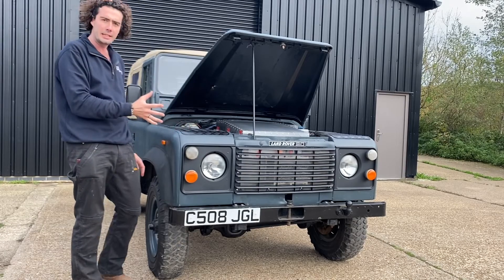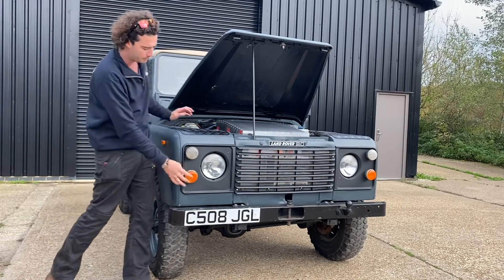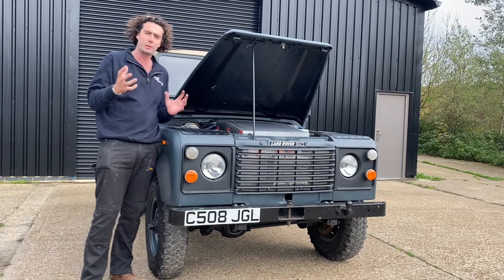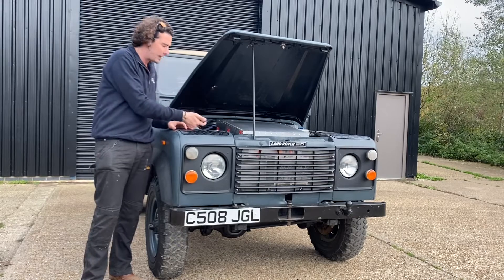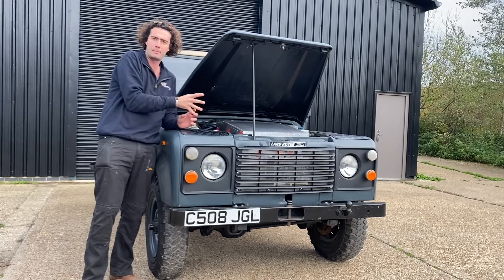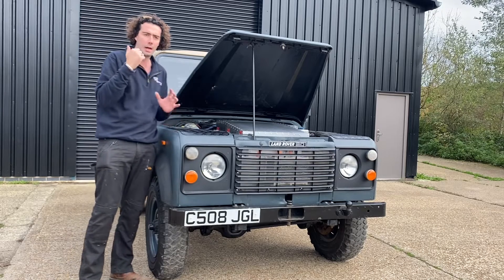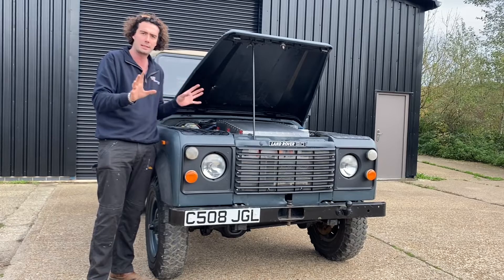It's a 1986 Land Rover 90 which was built for the military, which you can see by these lights up the front and a couple of other bits here and there. What we've done is put a NetGain Hyper 9 electric motor underneath there, which is connected to the original gearbox and therefore the original transfer box and therefore the original four-wheel drive system. We haven't touched things like differentials, axles, gearboxes — all that's still exactly the same.